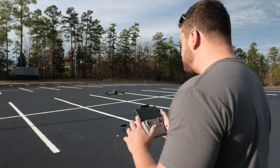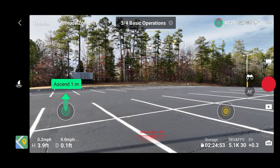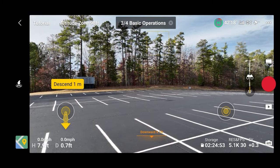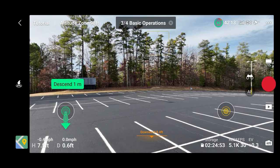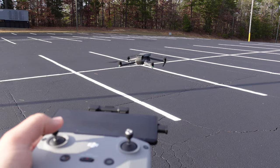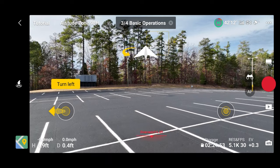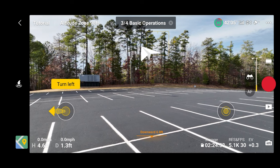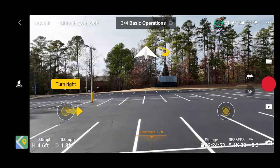For the basic operation, it wants us to ascend one meter with the left stick up. Now we're going to descend — the exact opposite — left stick down. Turn left, which we would call a yaw: that would be left thumb stick to the left. And turn right.